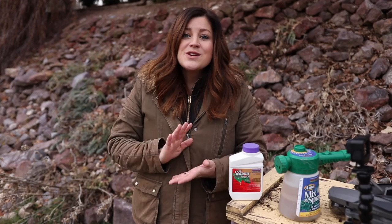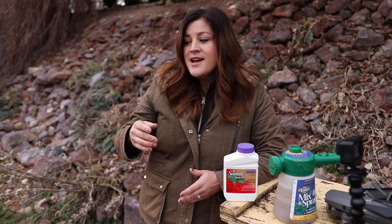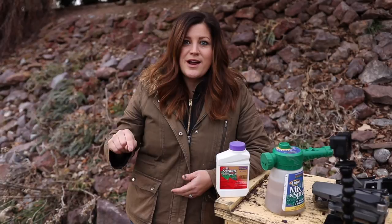The schedule of how we spray is typically late fall, like late November, after all the leaves have fallen off the trees — we do our first application of dormant oil. Then we do it again on a nice day in January sometime, and then the third application happens at like late February, early March. The orchard guys I've talked to said if you miss the first two sprays, it's okay as long as you hit that last spray.